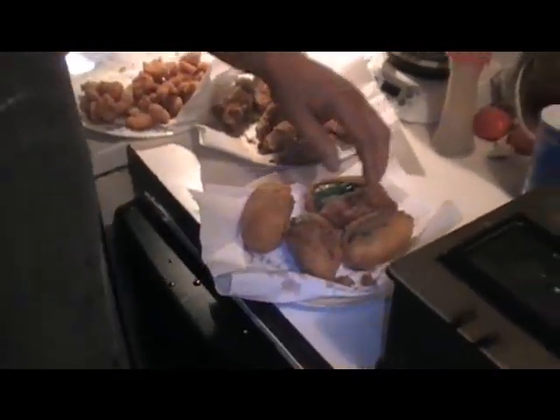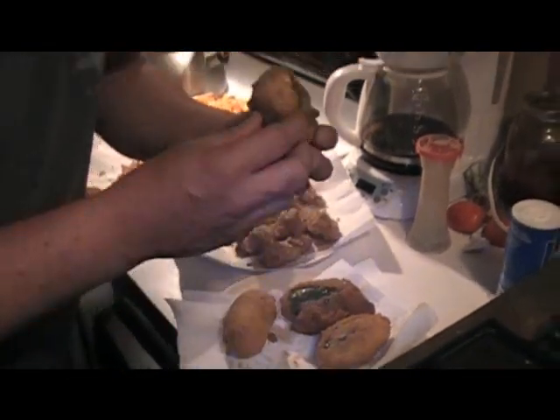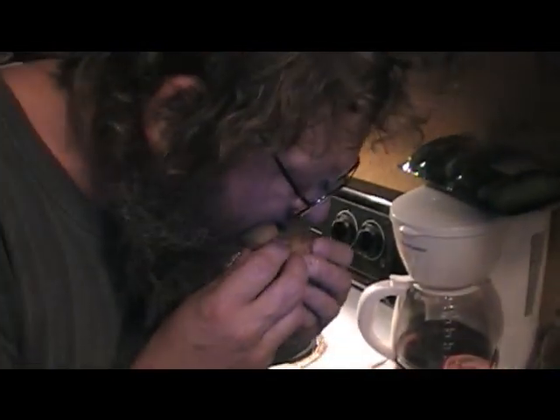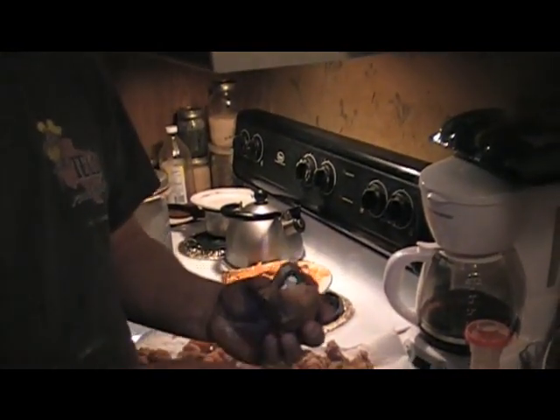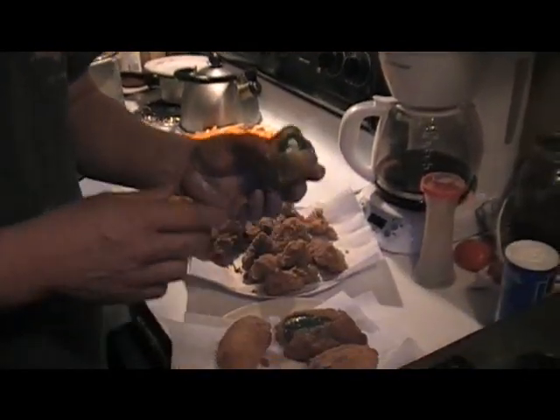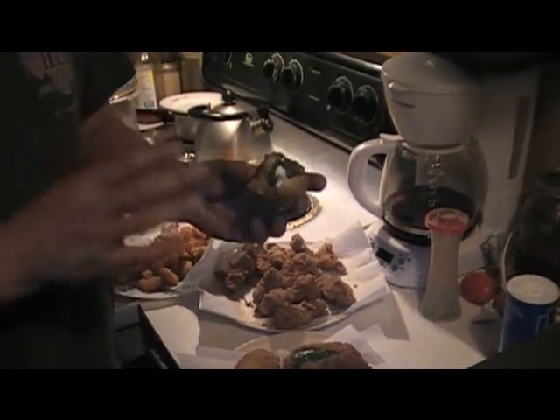That's what they look like, all done. Let's see if we can get one open here — take a bite. Oh my god! Those are the best jalapeño cream cheese poppers you'll ever eat in your life.